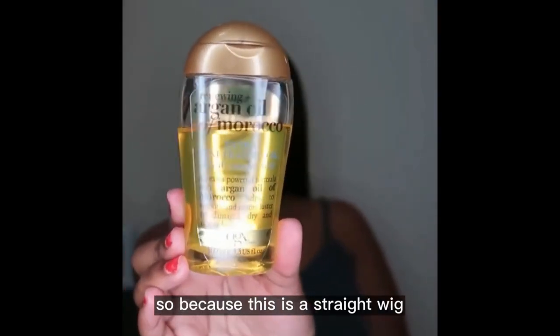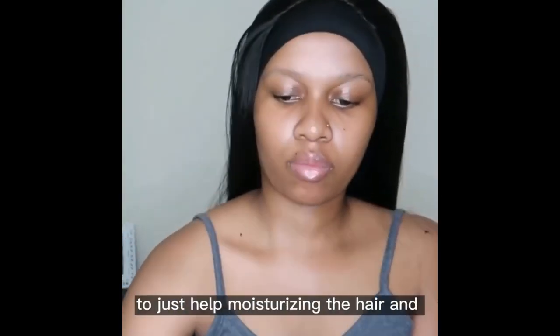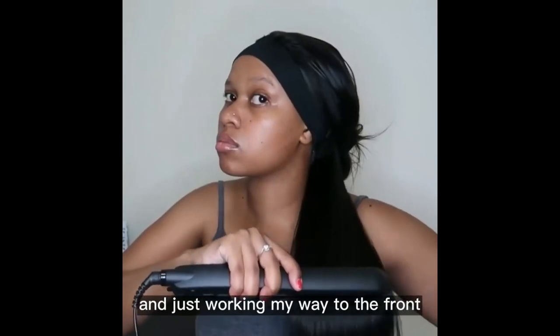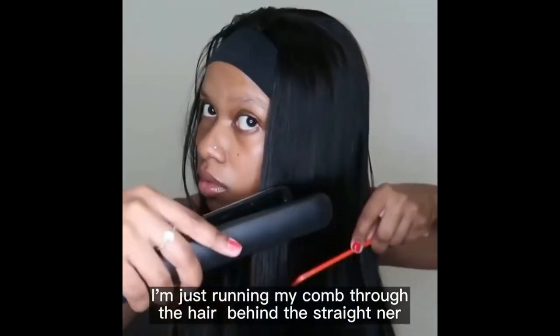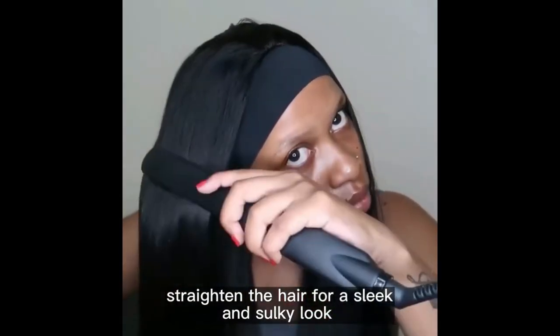So because this is a straight wig, I'm going to use my Argan Oil of Morocco — just a drop or two — to help moisturize the hair and add a little shine. Once I'm done, I'm just going to straighten the hair from the back, working my way to the front. While I straighten the hair, I'm running my comb through behind the straightener to really straighten the hair for a sleek and silky look.